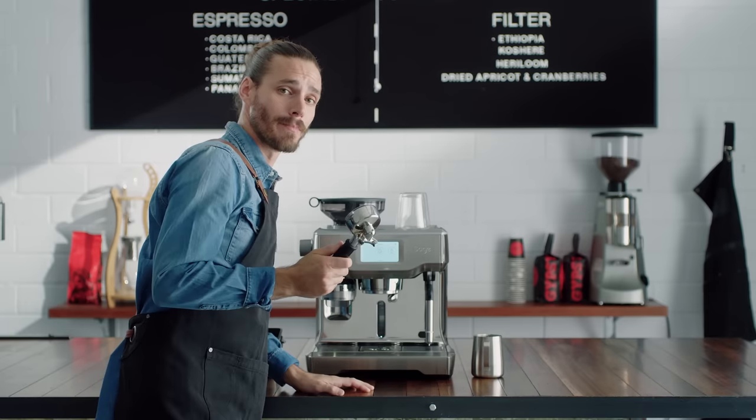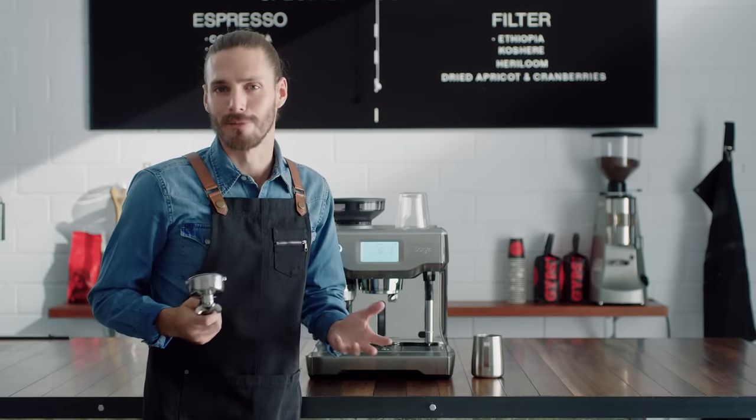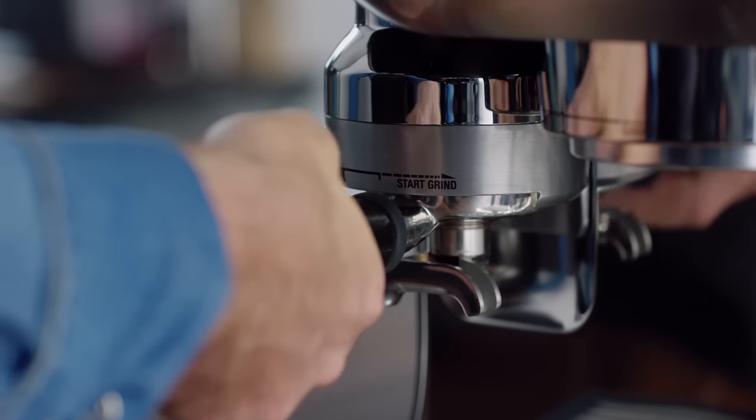This is a portafilter. Most espresso machines in cafes have one. Without this, you just can't replicate cafe quality coffee at home. Grinding, dosing and tamping can be tough, even for a seasoned pro, but this machine does it automatically for you.